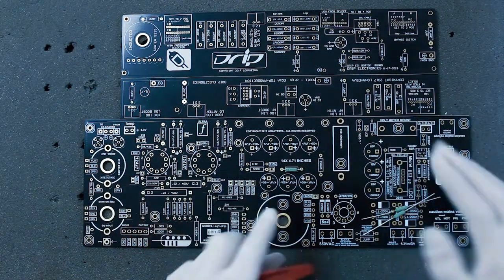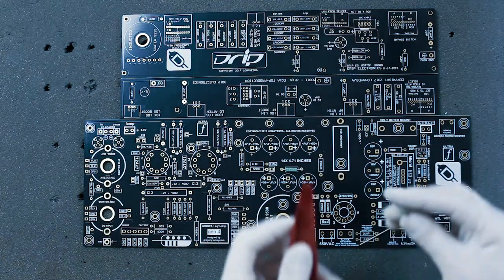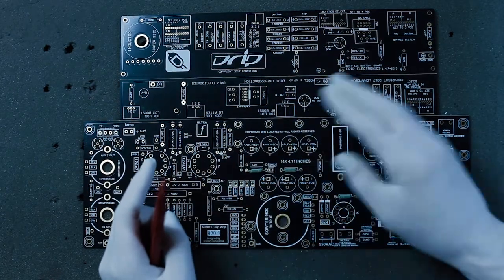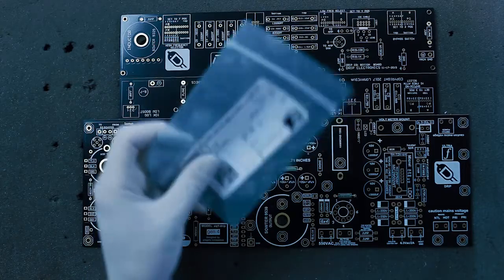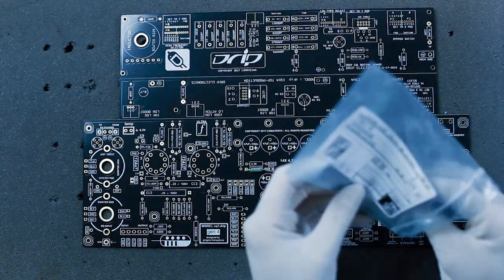Normally you would lift the board, bend the lead under, and then solder it if you want. The next resistor is 240 ohm — that goes into the 6-volt regulator.